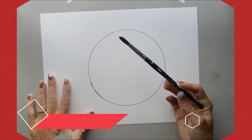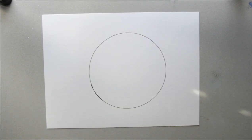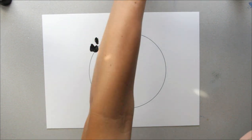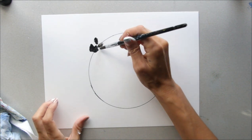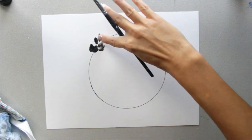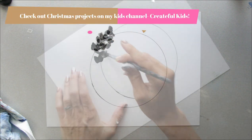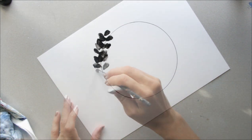Grab your size 8 round brush and your black paint, and we're going to start making dabs. Add a little bit of water on your brush because I'm using paper, and just go around this area. If you don't have a brush, you can literally just use your finger — a fun little finger-painting idea for Christmas. This one's for adults; I'll probably do another one on my kids channel.